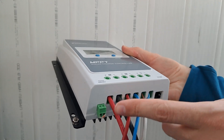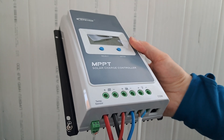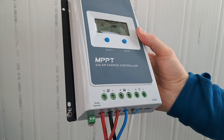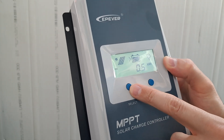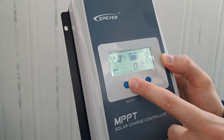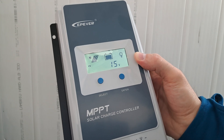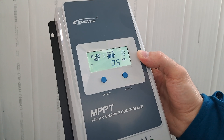Also a nice thing is the temperature module. You can buy the one with the probe as an accessory, which is useful for lead-acid batteries. As I use a lithium battery, I don't need that, but it's also nice to see the temperature — 21 degrees Celsius. This is useful because the lithium battery has a limitation: I cannot charge it under 0 degrees Celsius, so it's useful to see the room temperature.